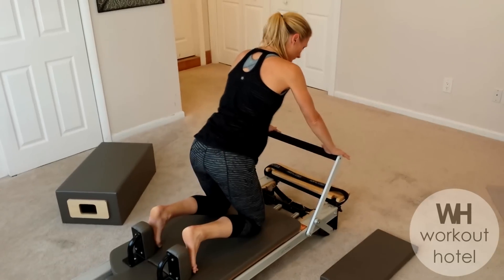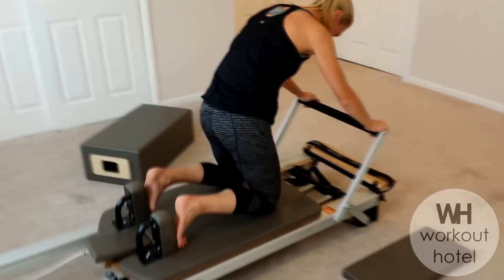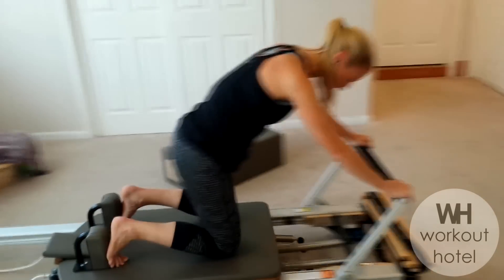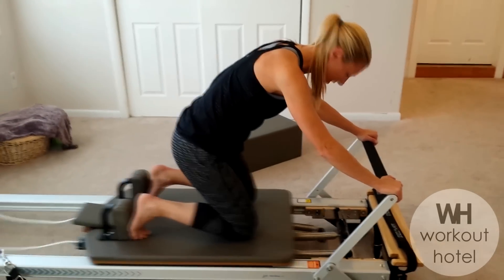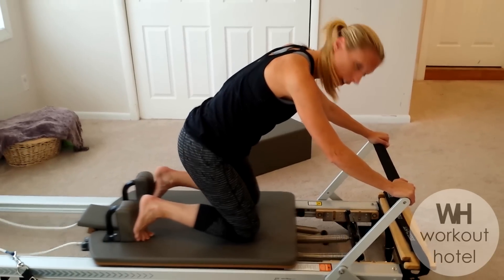Coming down to the knees, you can work the core in alignment focusing on knee stretches. The breath is very important in Pilates — sometimes you exhale when you're doing the work, and sometimes you can reverse that, which really changes the dynamic of the exercise depending on your goal.